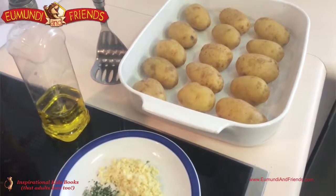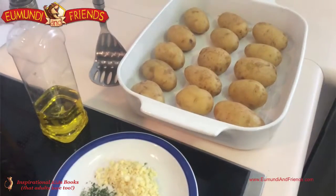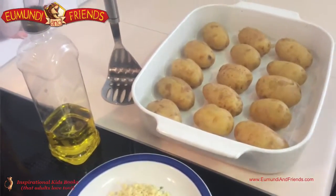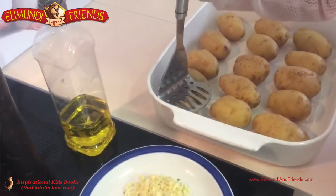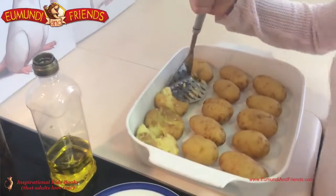We've got our potatoes on the tray, ready to be crushed by Kristen. Here she comes in to use a potato masher to crush City's Potatoes. They're nice and soft — we've just got to press them down. You have to be a little bit strong. Good on you, Kristen, you're doing a fine job, mate.